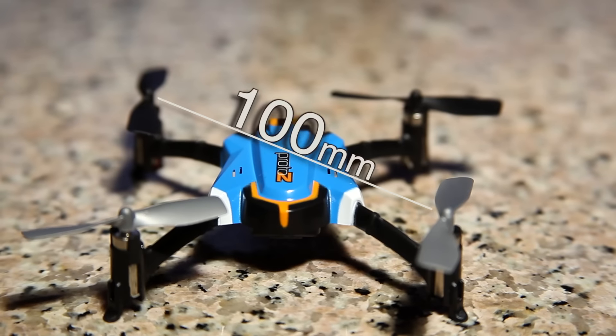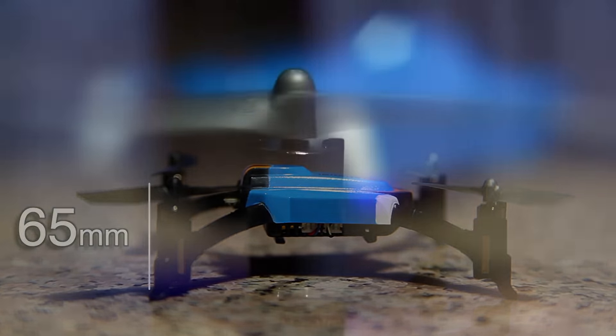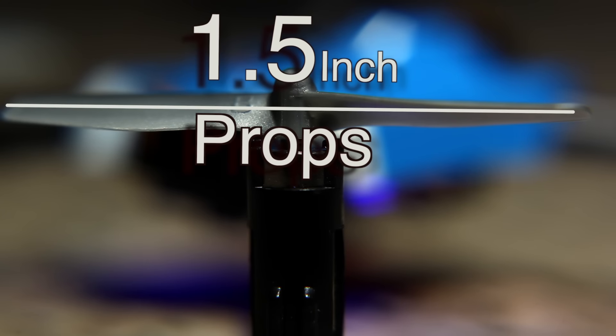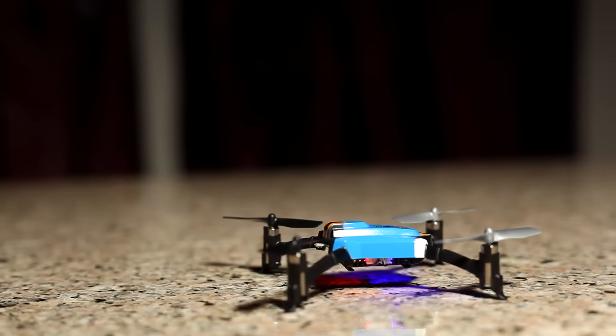The Proto-Z is 100mm from motor to motor, stands 65mm tall, and runs 1.5 inch props. It also sports 4 bright LEDs for orientation: 2 blue LEDs in the front and 2 red LEDs in the rear.